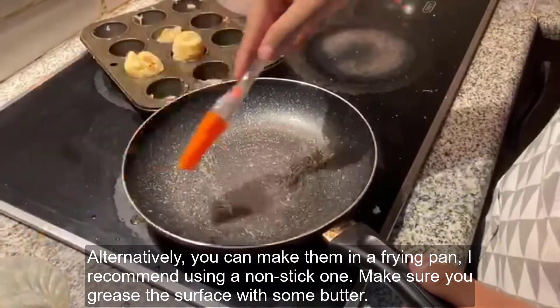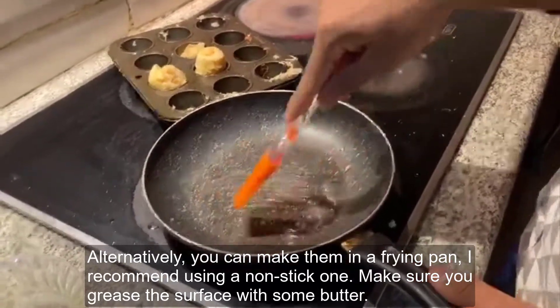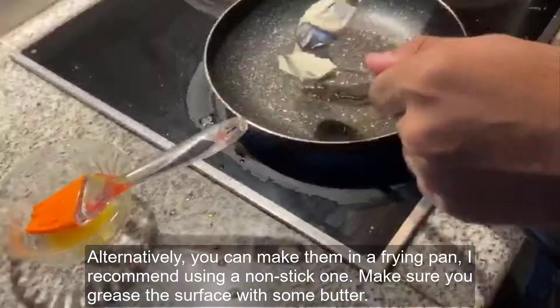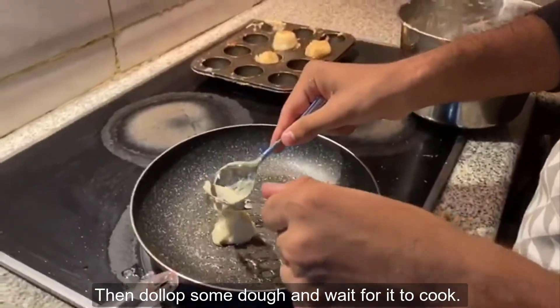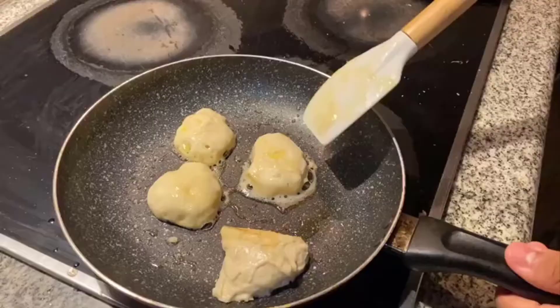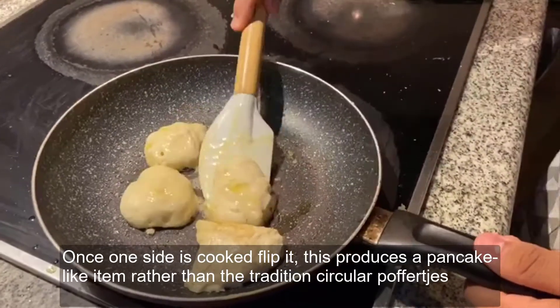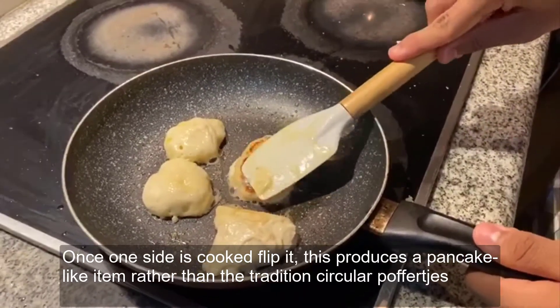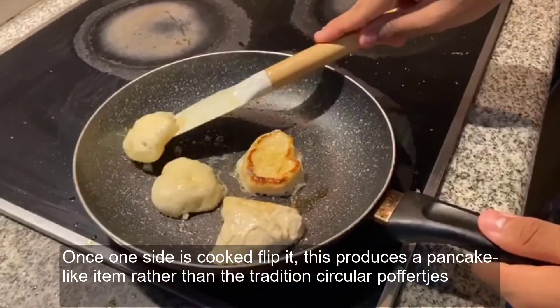Alternatively, you can make them in a frying pan — I recommend using a non-stick one. Make sure you grease the surface with some butter and then dollop some dough and wait for it to cook. Once one side is cooked, flip it, and this produces a pancake-like item rather than the traditional circular poffertjes.